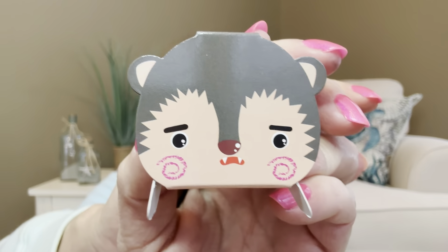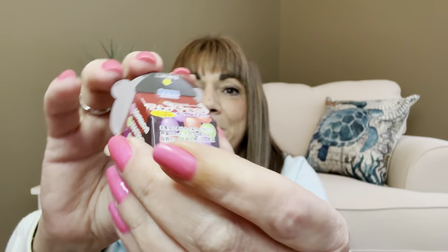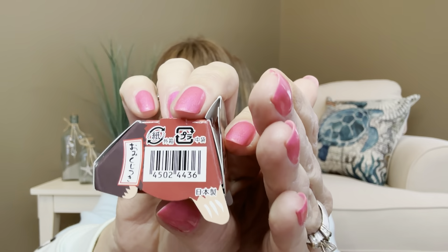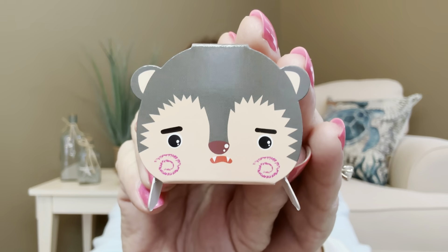Oh this is adorable! Is this a little hedgehog? Or wait, it's got little things on there — oh maybe it's a bat. But look at this little container, isn't that cute? Look at the face! I'm not really sure how you get into this one, but I'm going to keep it sealed for right now because it's just too adorable to open up.